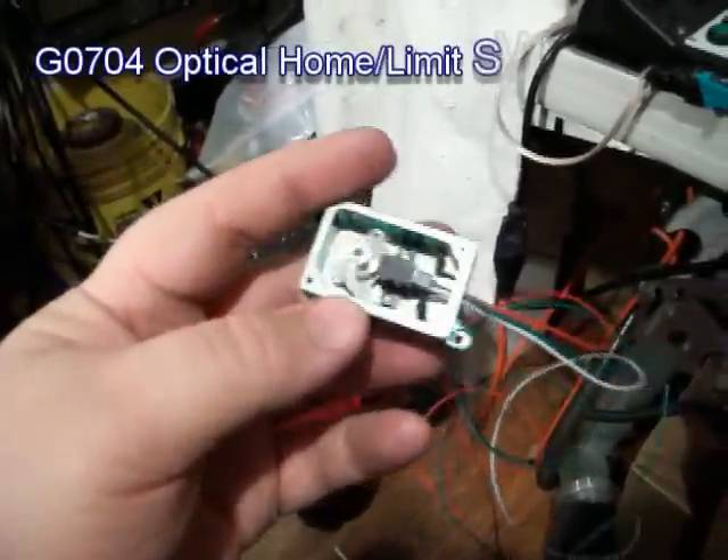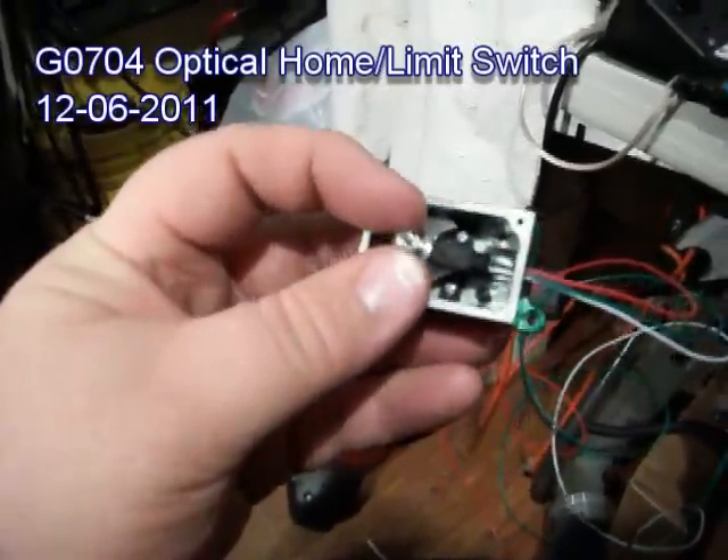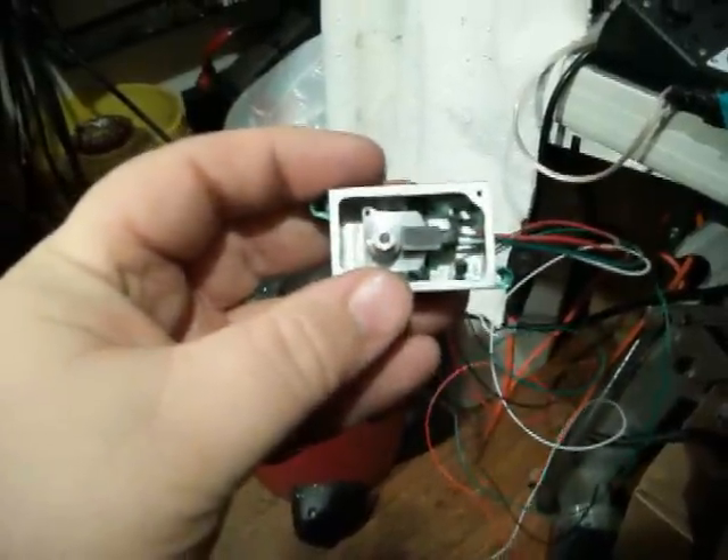This shows it going together. Switch and trigger in there. You can see it in the slot — it's in the middle. Of course it's not triggered.